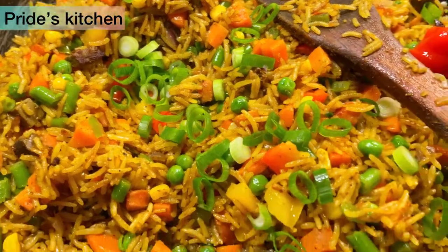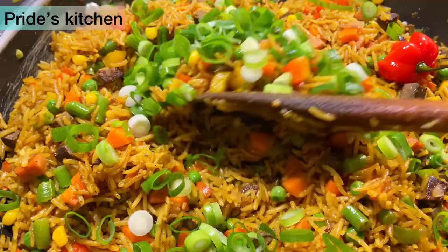So guys, it's ready. So I finish it with my spring onions. So much texture.